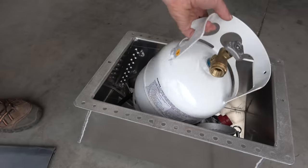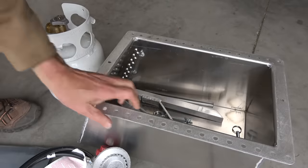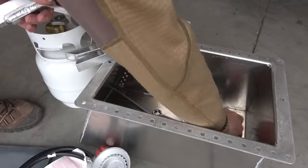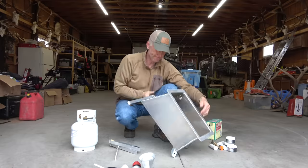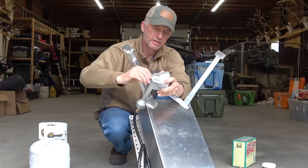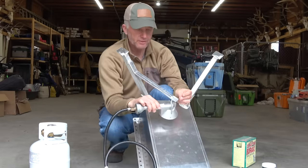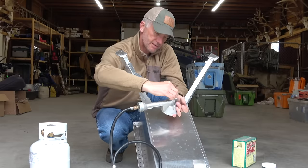Everything comes in this really compact little kit. It even comes with a refillable propane tank. If you're like me and you've got multiple 20-pound barbecue tanks laying around, you can grab one of those — the hose and the adapter all fits and works on the same thing.